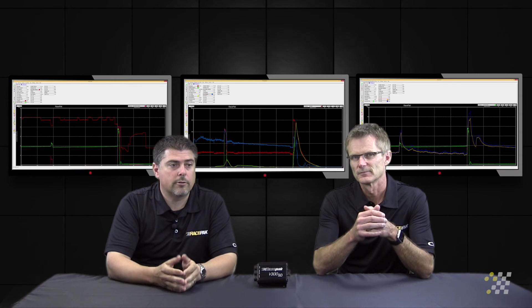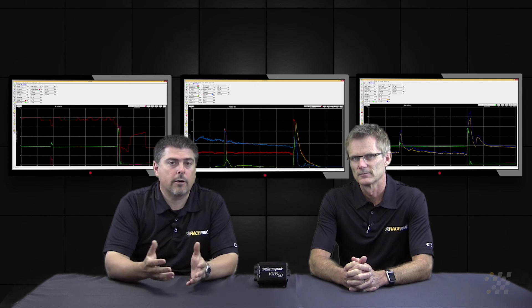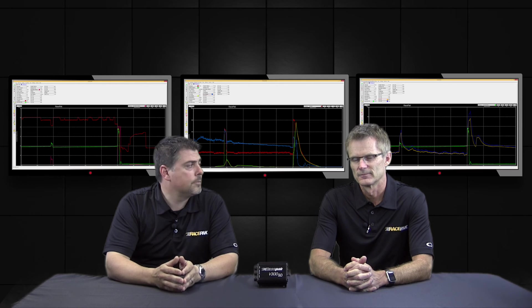At many of the races I've gone to, I've worked with some of these suspension and shock people, and they have asked for those math channels to be put in because it's very hard for them to do their job without that data.